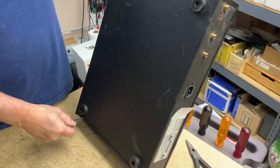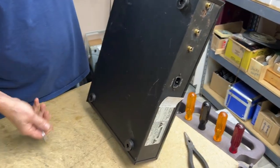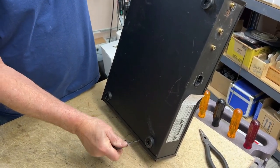Jim notes it sure has a lot of screws in it — that's a sign of quality. They want to keep the vibrations down. Many screws means it's a high-quality unit.